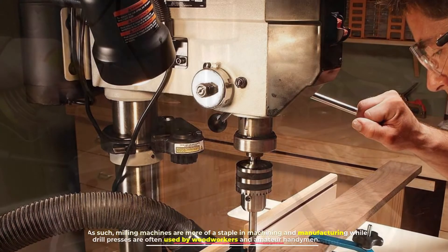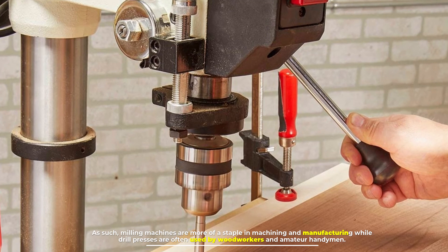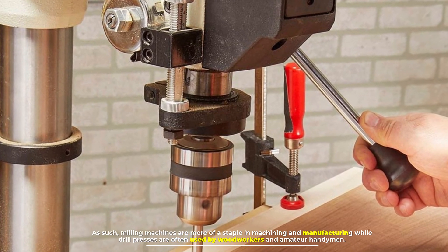Milling machines are more of a staple in machining and manufacturing, while drill presses are often used by woodworkers and amateur handymen.